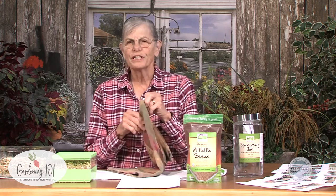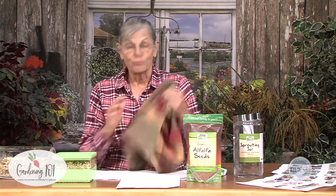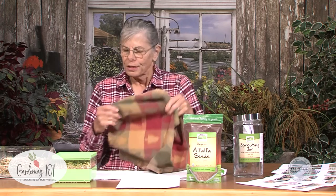Just use any old kind of a towel — this is just an old kitchen towel I use; I've even used paper towels. You want to cover the seeds because they sprout in darkness, not in light. So you just cover the seeds up and let them go. At least soak them overnight; 24 hours is okay.